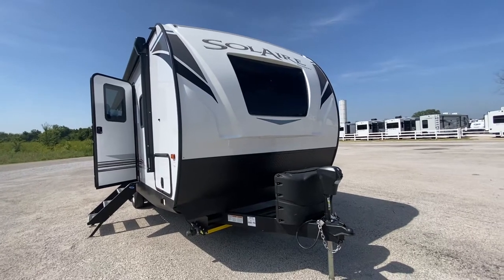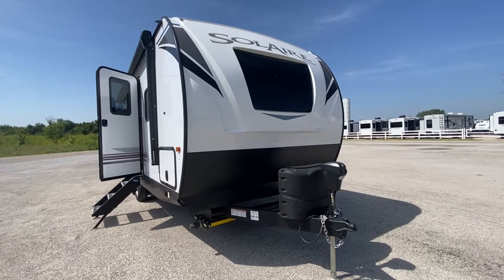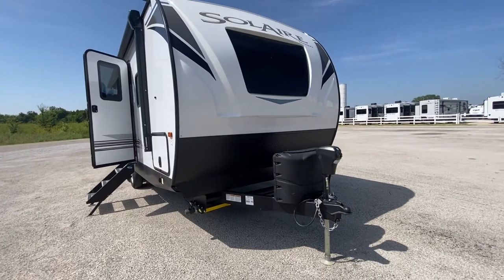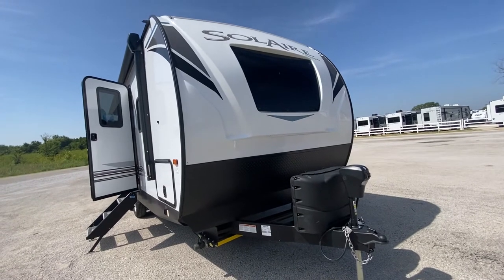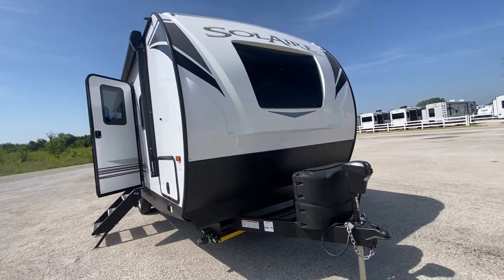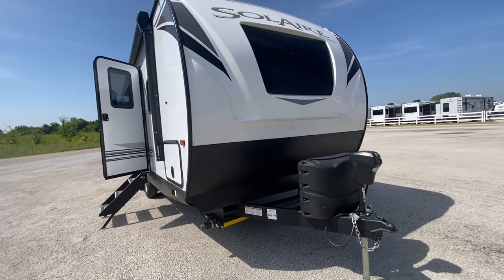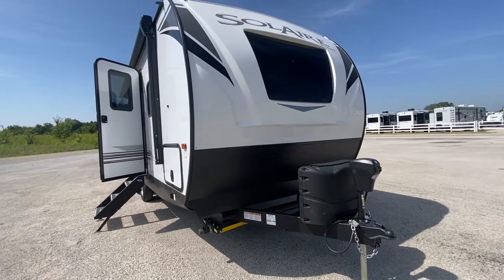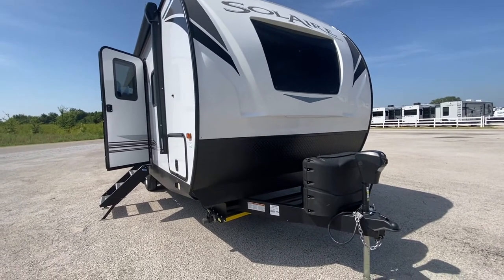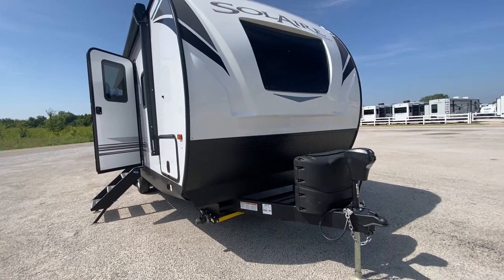Hey folks, this is Dave with Stick With Dave and today is Wednesday and there's a new arrival. It's not a baby, it's a coach — a beautiful 2023 Solaire 242 RBS. I want to show you this awesome coach because it'll be half-ton towable with the right ratios, so you won't have to have a three-quarter-ton truck to have a beautiful coach.